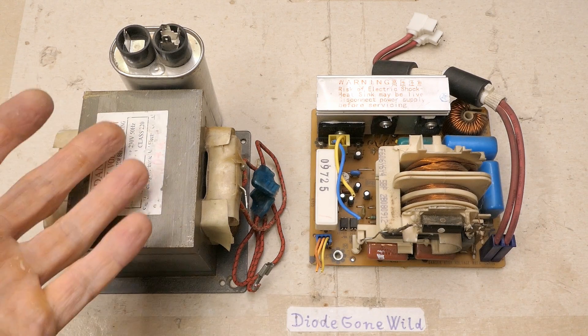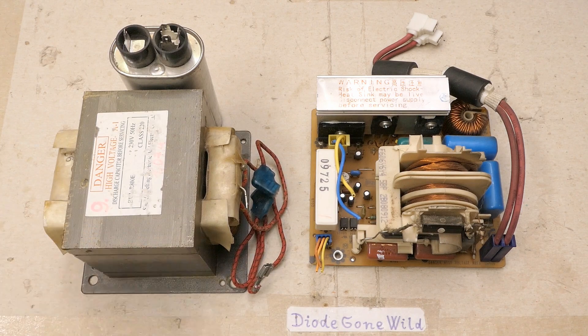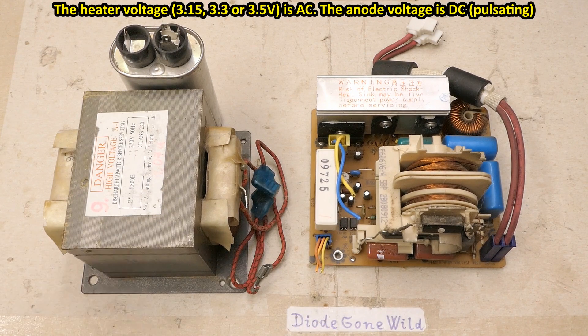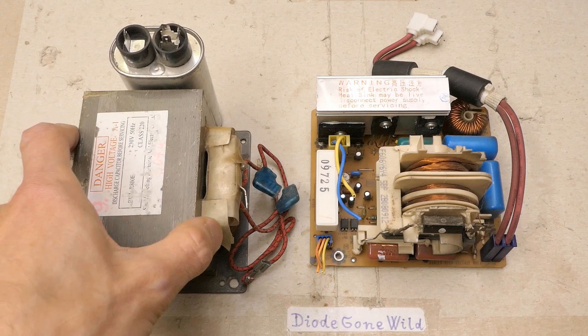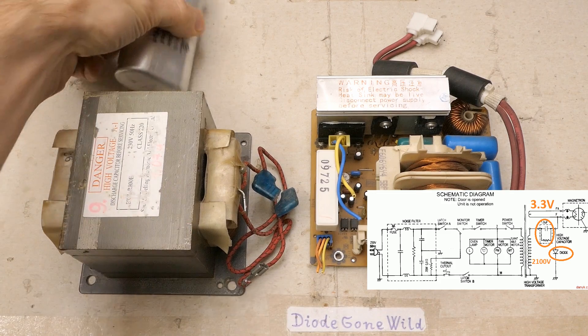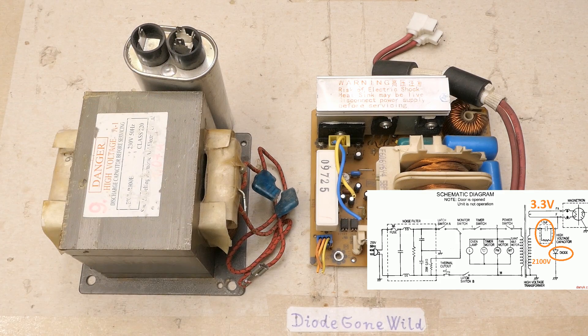Most microwave ovens still use an iron transformer to power the magnetron. The magnetron requires basically two voltages for its operation: the heater voltage, typically 3.15V or 3.3V, and 4 kilovolts for the anode. The anode is grounded, so in reality it uses negative 4kV applied to the directly heated cathode. The main secondary produces about 2100V, which goes to a doubler with a diode and a high-voltage capacitor — typically 1 microfarad — producing the negative 4kV for the magnetron.